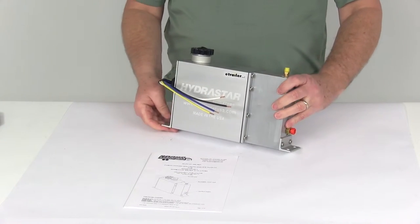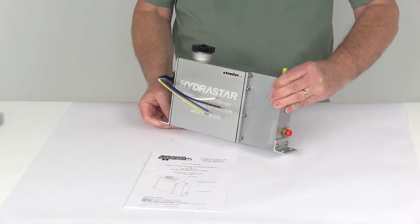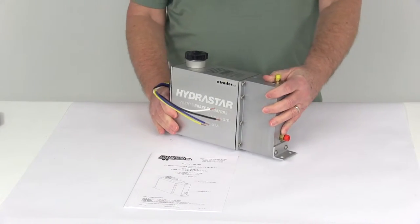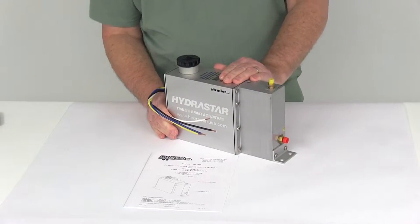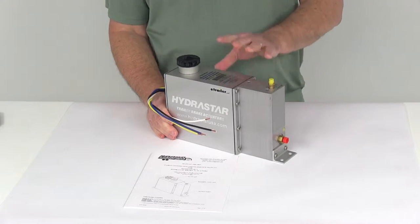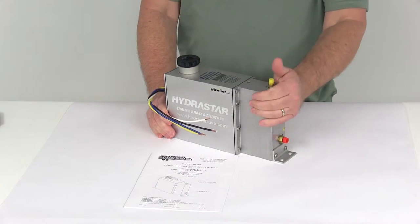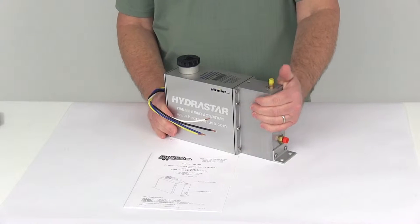Today we're going to take a look at the Hydrastar Marine Grade Electric Over Hydraulic Actuator for drum brakes, and this has a 1,000 PSI rating. This Hydrastar Electric Over Hydraulic Actuator will offer a fast response time for shorter stopping distances. In emergency situations and even in your everyday towing, you can control those fractions of a second that matter when it comes to stopping your trailer.